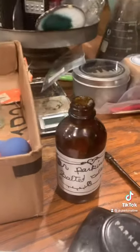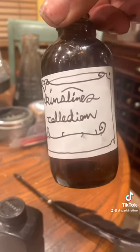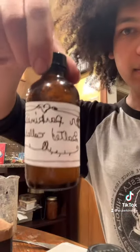Now I will pour the collodion into this bottle that I labeled. Now I will thoroughly mix the contents of this bottle by shaking it. And here is the finished product. Thank you.